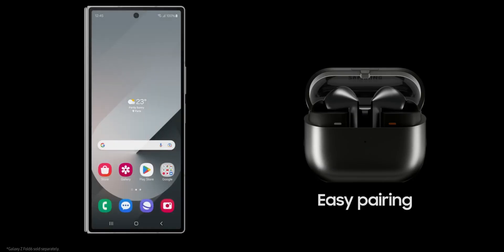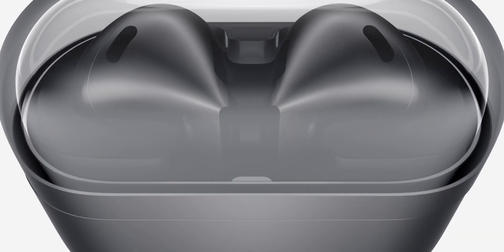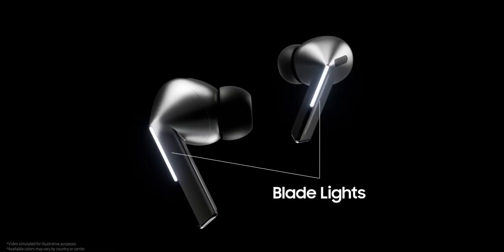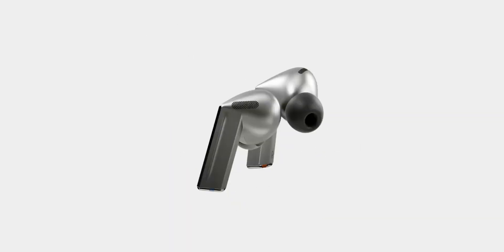Now let's talk about the differences, which are very important to understand. Starting with design: the Buds 3 Pro has a canal-type design while the Buds 3 has an open design. On the Buds 3 Pro we have rubber ear tips, which may be uncomfortable for some people. Personally, I don't prefer buds with ear tips because those rubber tips fit into the ears, blocking the entire ear canal, and for longer listening sessions that can be uncomfortable.